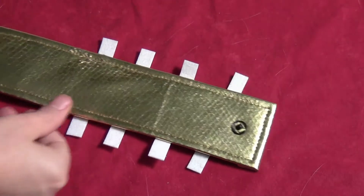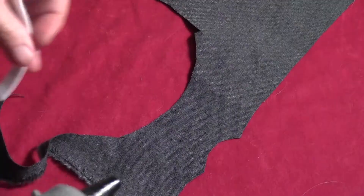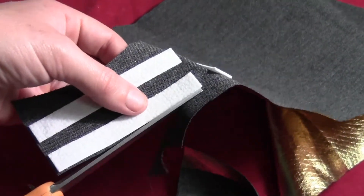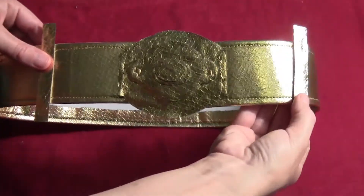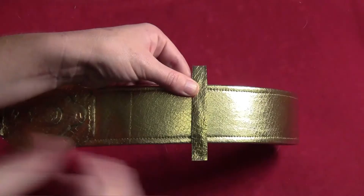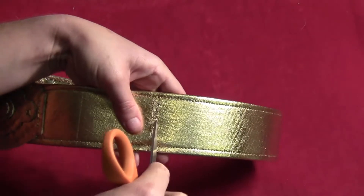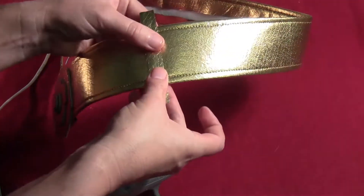Cut some rectangles out of pellon — you want them to be a little bit wider than the belt. Take more of the gold foil fabric and hot glue all four rectangles on the back side of the foil fabric, then cut them out like you did with the other belt buckle pieces. Place those evenly around the belt. Just like the belt buckles, scrape off some of the gold coating so hot glue will stick, then run a line of hot glue down and glue each one in place.